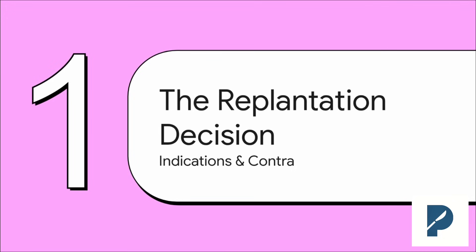First things first — and honestly, this is the most critical step of all: deciding if you should even attempt the replant. Getting this part right is absolutely foundational, not just for passing your exams, but for your actual practice. Because remember, the goal isn't just a part that survives — it's a part that works.